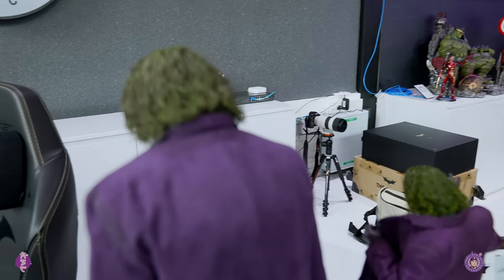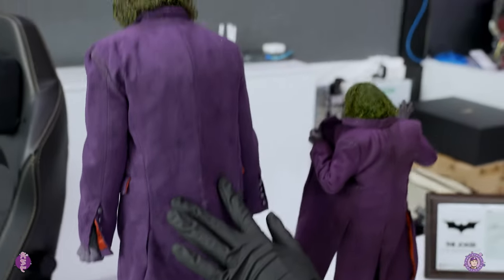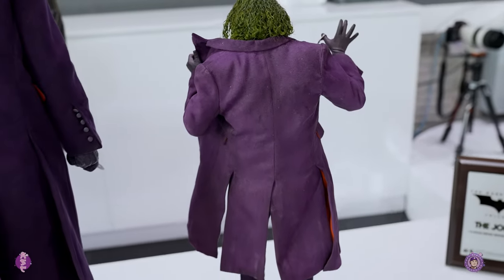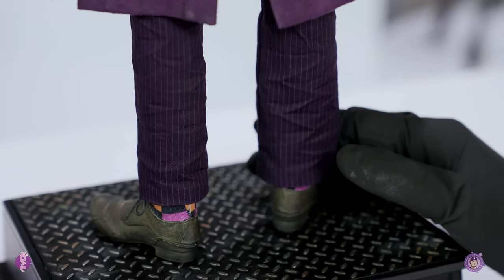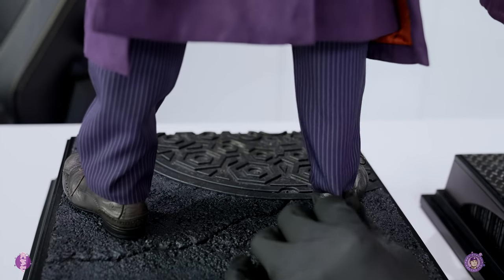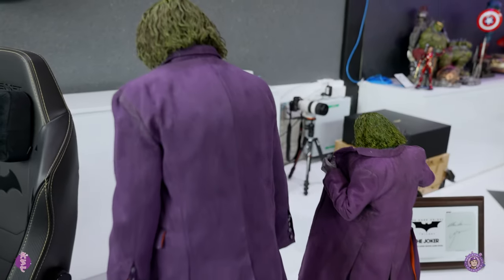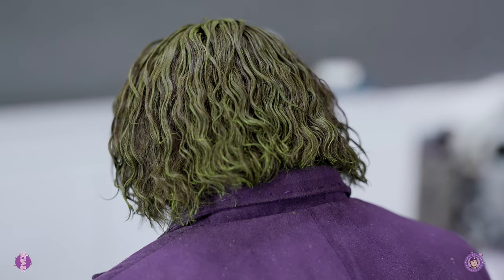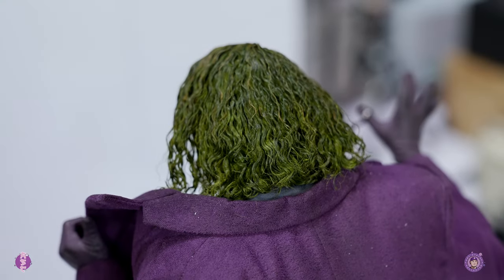Now let's check out the back. You can see the coat detail — the color is different. The JND is a darker tone of purple, while Queen Studio is lighter with more of a dirt/worn look. For the pants, the JND is deep purple with wrinkles, and Queen Studio is more bluish. They both have pretty good materials overall. Looking at the hair from the back — the JND is a darker green tone, while Queen Studio has some yellow inside and bright green as well, so it's more colorful.